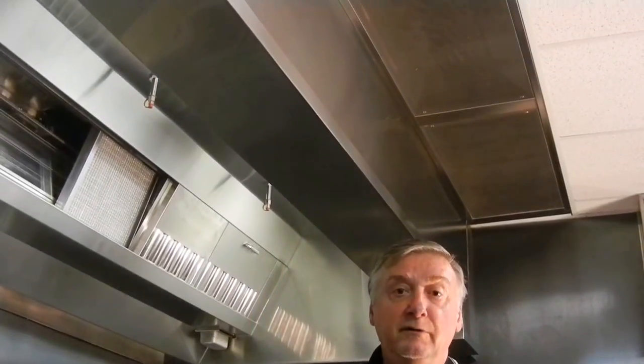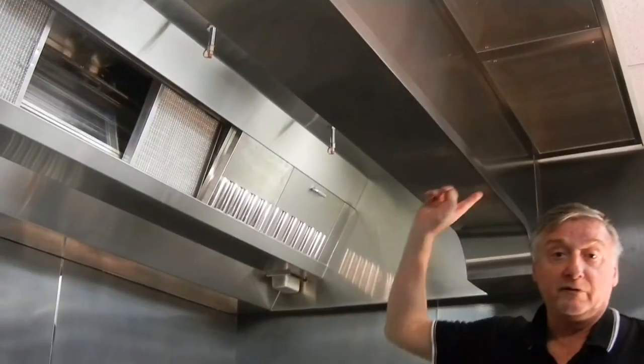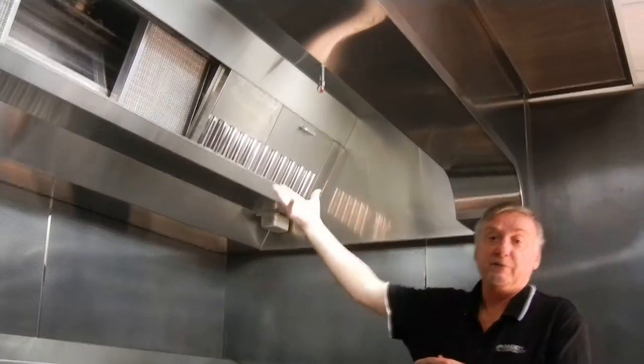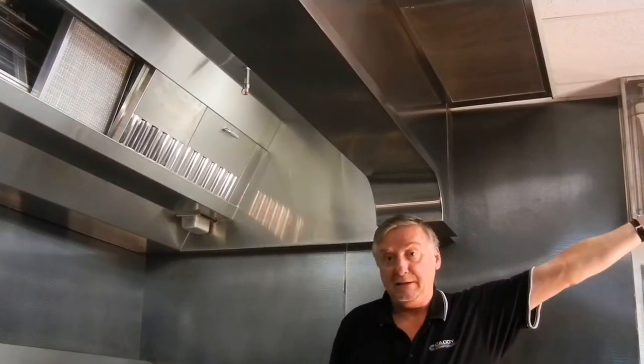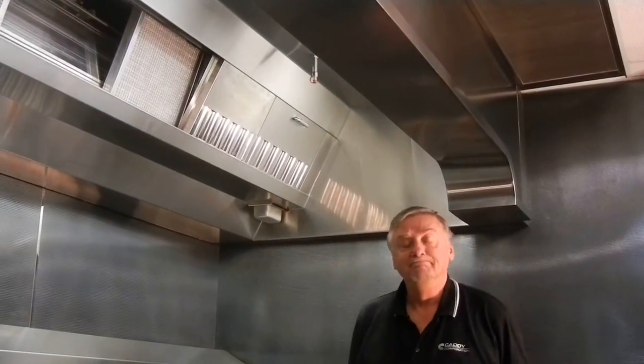So what's becoming a norm in the industry is having ceiling plenum boxes in front of all of our hoods. In large island applications, we may even have them on all four sides of the hood, so that we ensure we can reduce the air 30%, we do not heat the kitchen, and we ensure even capture and containment for the whole hood system. Thank you.